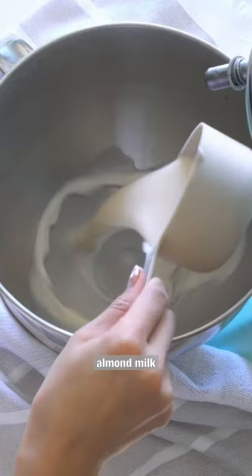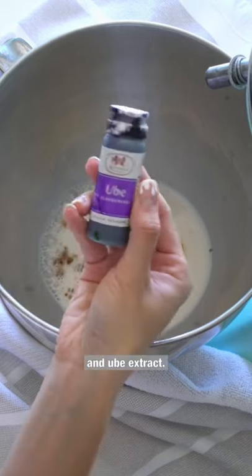Now the wet ingredients: almond milk, egg, vanilla extract, and ube extract.